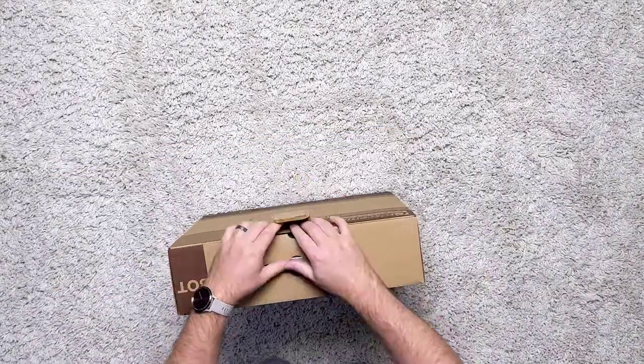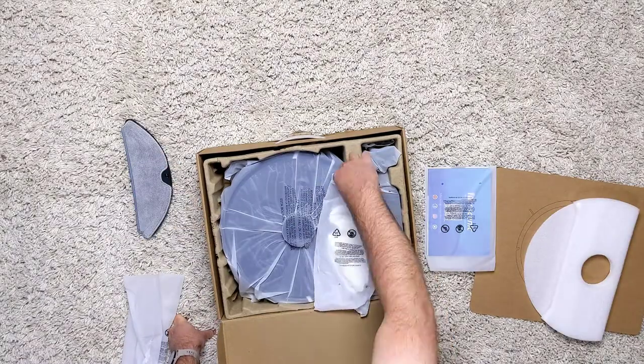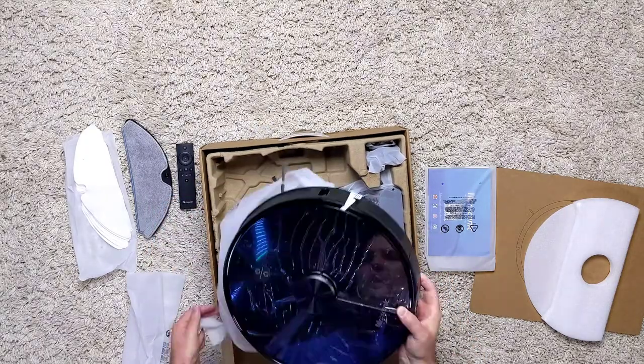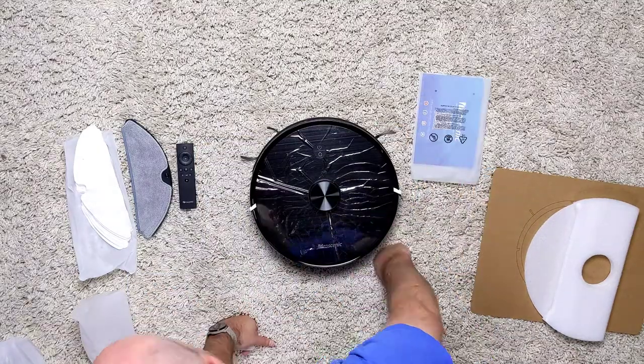The unboxing was pretty straightforward without any major complications. I would have liked to see a little more effort in the design of the box itself, since the robot came with a pretty hefty price tag. But luckily, that was the only thing that seemed cheap in this entire experience.